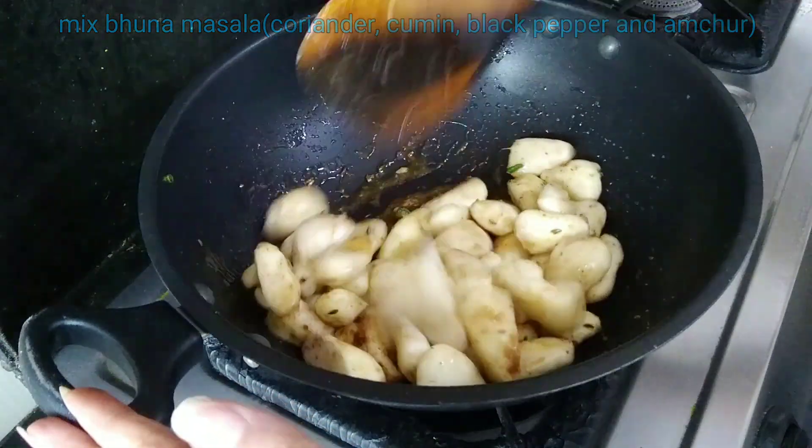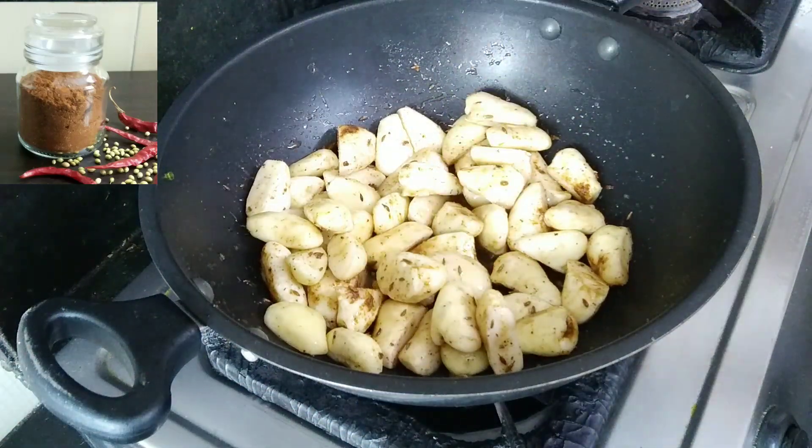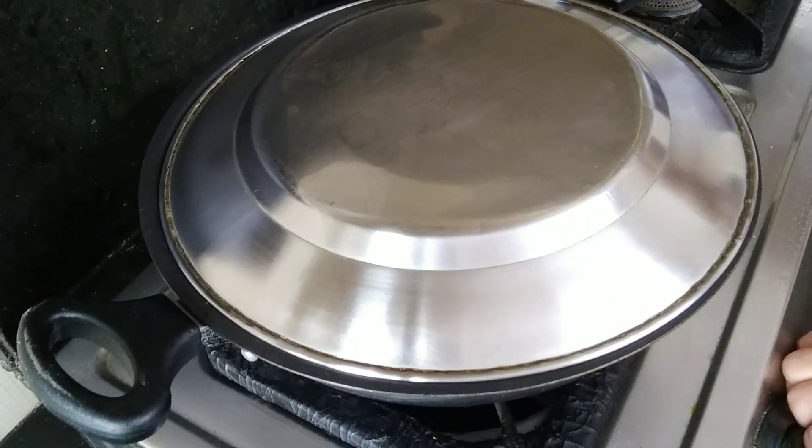This recipe I have shared with you before — I will give a link in the video. If you want to make it, you can use a little dhaniya powder and a little jeera powder.